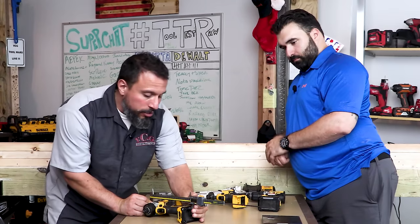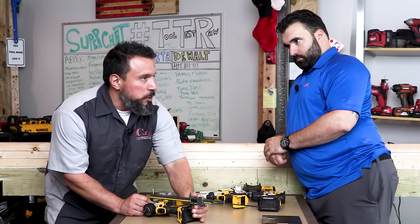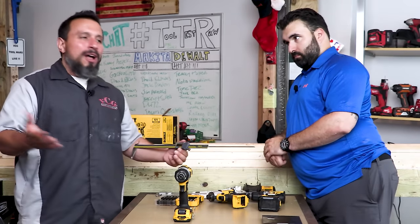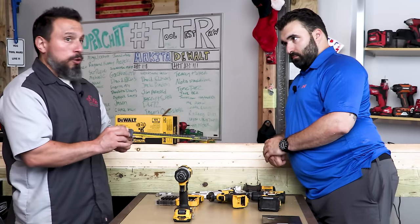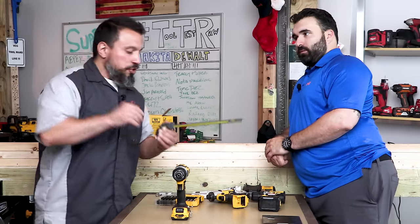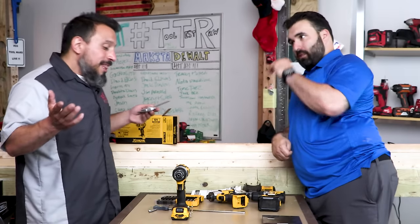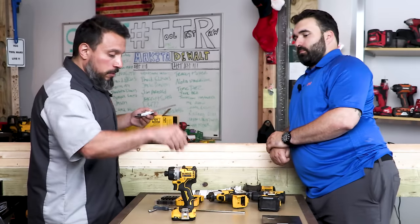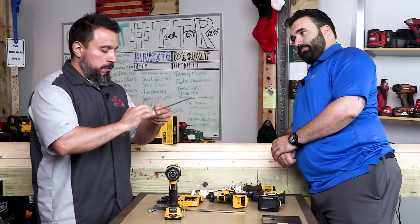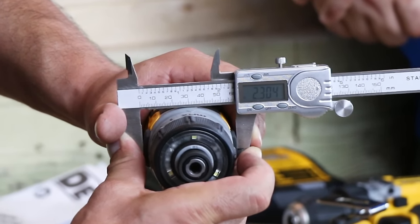Vince shares a story: about a decade ago he showed up on the job site with 12-volt tools and old-timers called them toys. He told them these are compact, lightweight tools — great for all-day use. Those same guys eventually went out and bought 12-volt tools themselves after dragging around giant 18-volt NiCad tools. His point: 18 volts has its place, but for precision installs, why not go with a 12-volt tool?